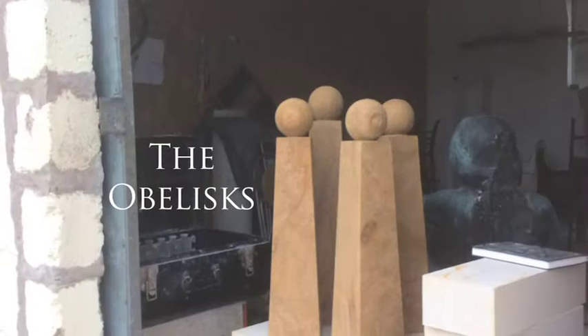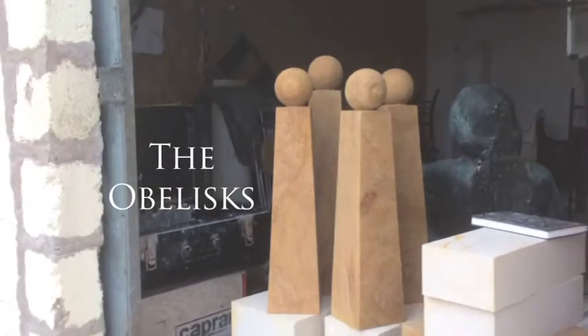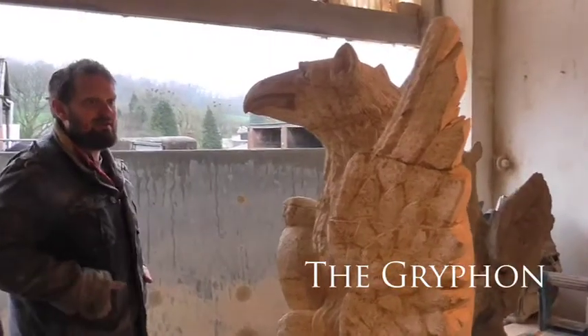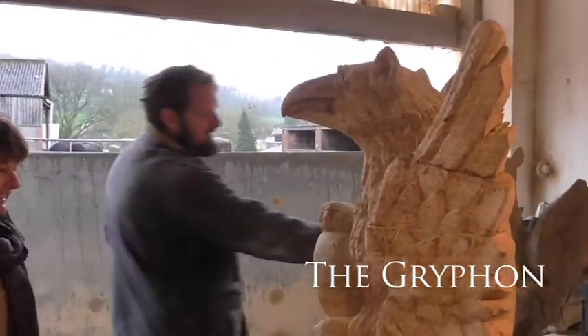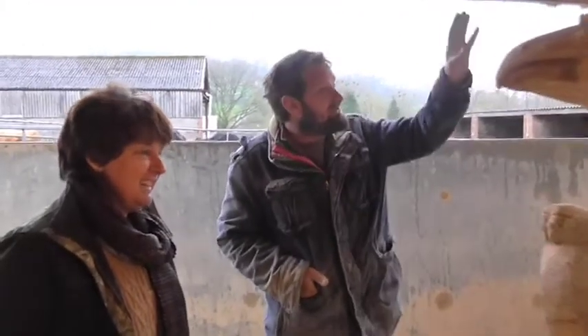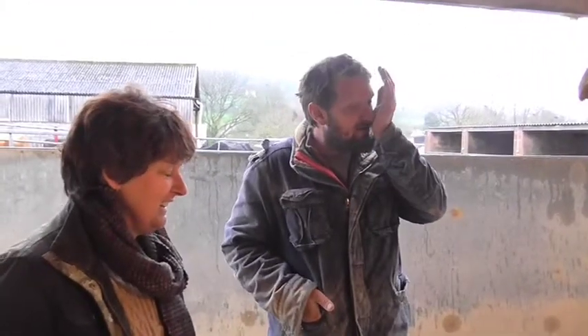With this one, particularly with something that's going to be so high up, I had to make the detail as deep as I possibly can, because this was originally — they think — on gate posts, so it was meant to be viewed just there, whereas this is going to be much higher, so I've tried to create as much shadow as possible really.